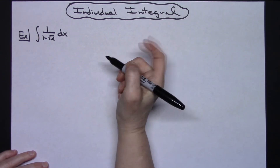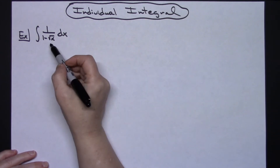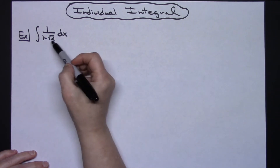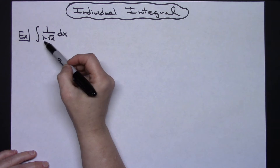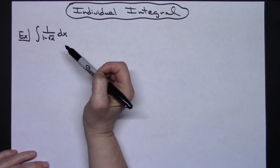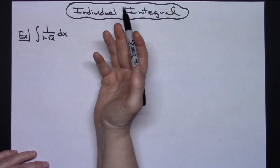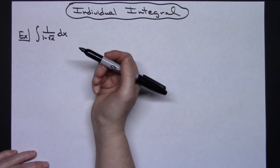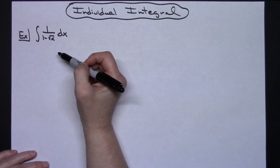In this video I'm going to work through a single integral involving a square root of x. I'm going to take a look at this integral: the integral of 1 over 1 minus the square root of x. After you do a lot of these you get used to seeing that square root of x in the bottom, and that's really a good place to start with a u substitution.